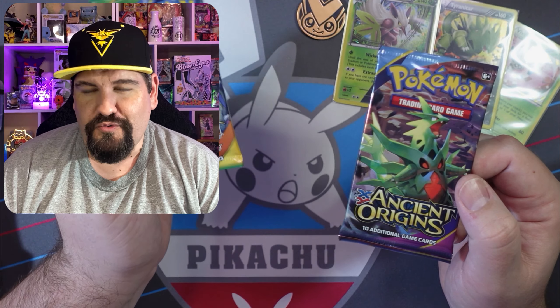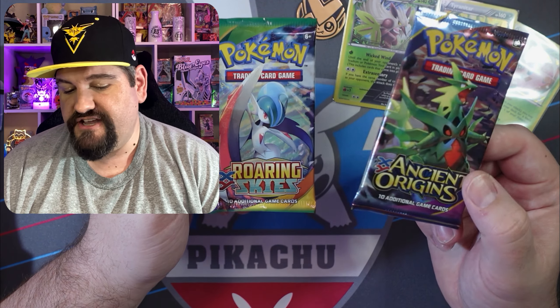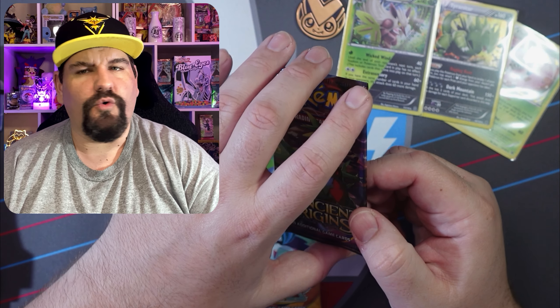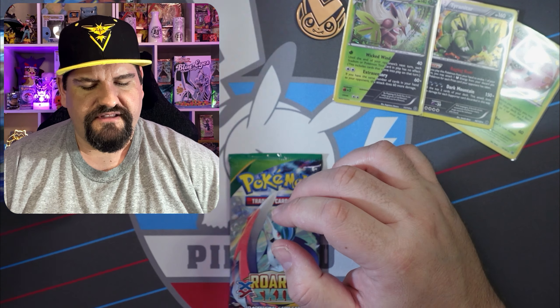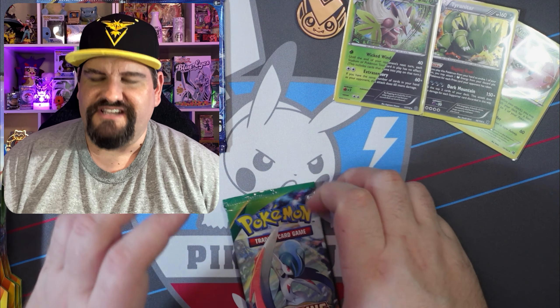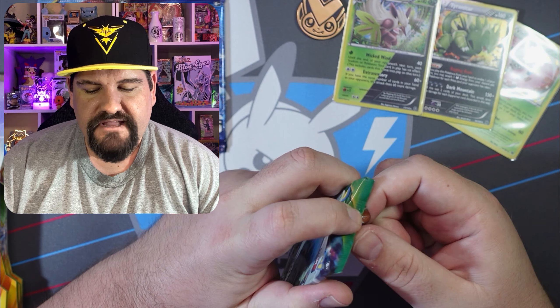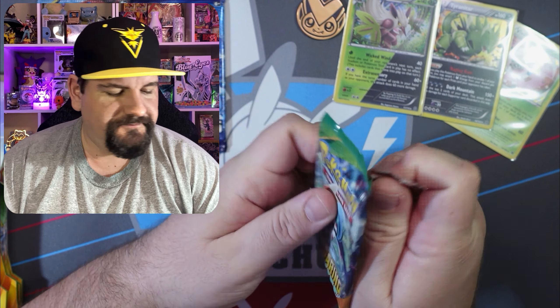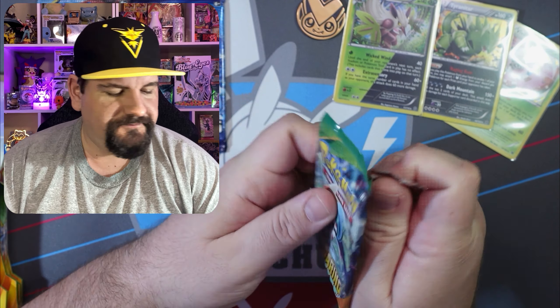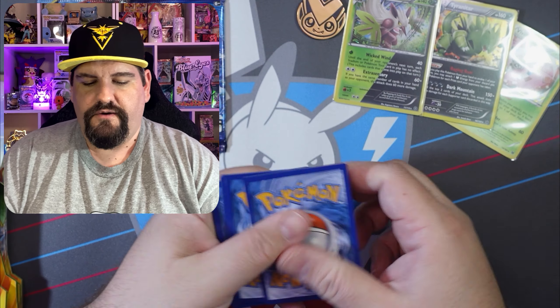I'm going to move these off to the side. We've got an Ancient Origins and a Roaring Skies — so this is perfect. I knew there was going to be a Roaring Skies in there, so I grabbed some more Roaring Skies packs I had sitting around. The Ancient Origins I'll move to the back, and Evolutions as well — we'll do those last. We'll do Roaring Skies all together.